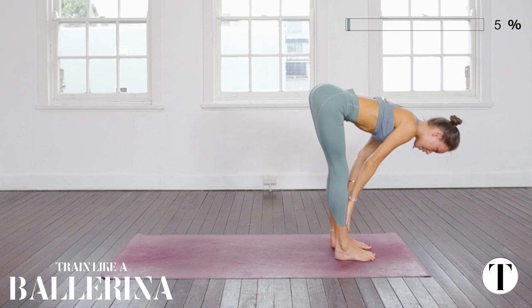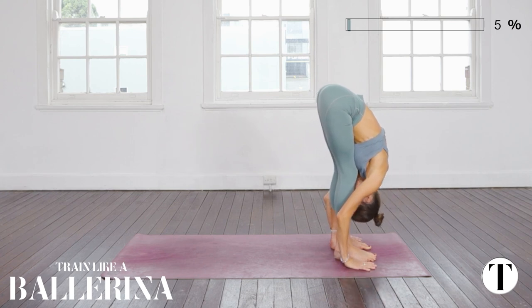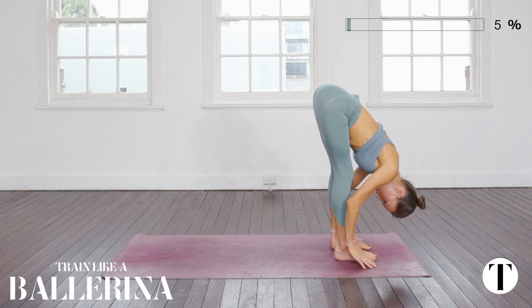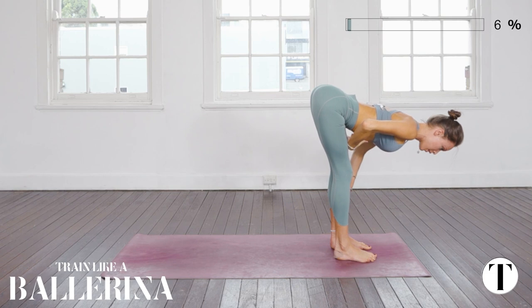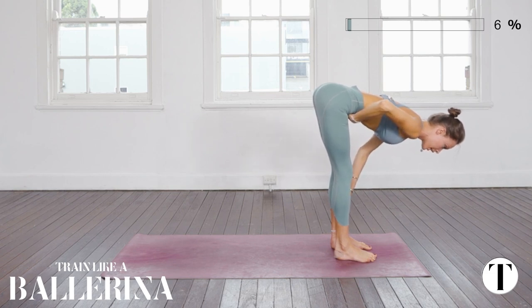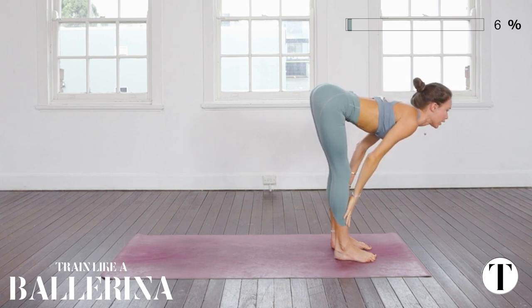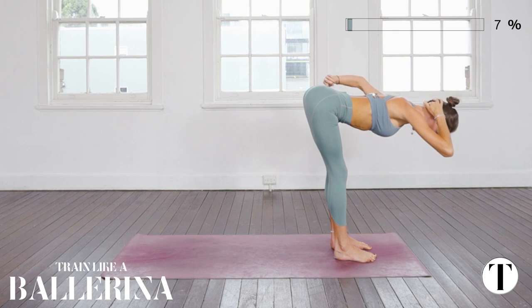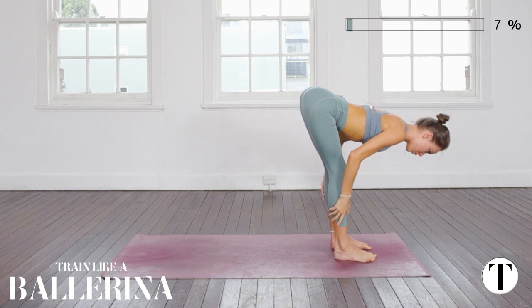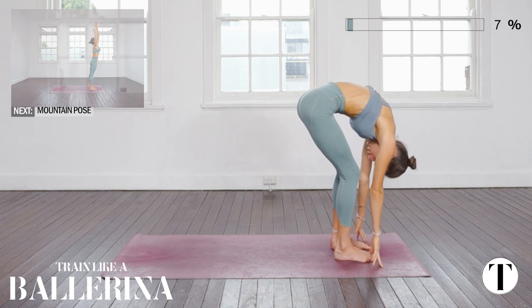Inhale Ardha Uttanasana halfway lift, exhale to fold. Two more times. As you inhale, there's a tendency with longer hamstrings to dump into the lower back — we want to sew the upper ribs together, keep the core engaged and the lumbar buoyant. In Ashtanga they'll encourage you to lift your neck; in Vinyasa we want a long straight line from the tailbone to the base of the skull, because this is your cervical spine.